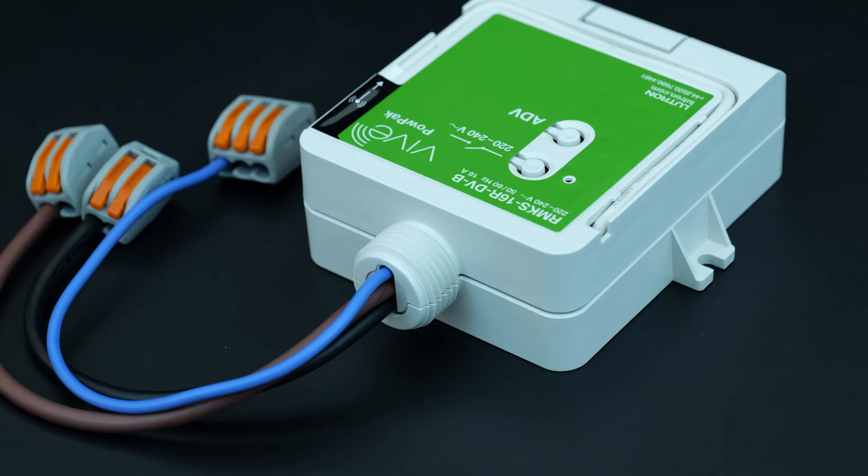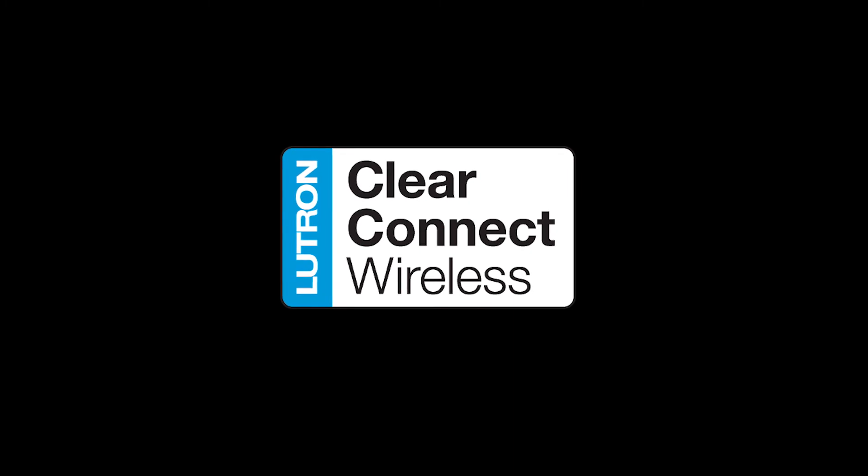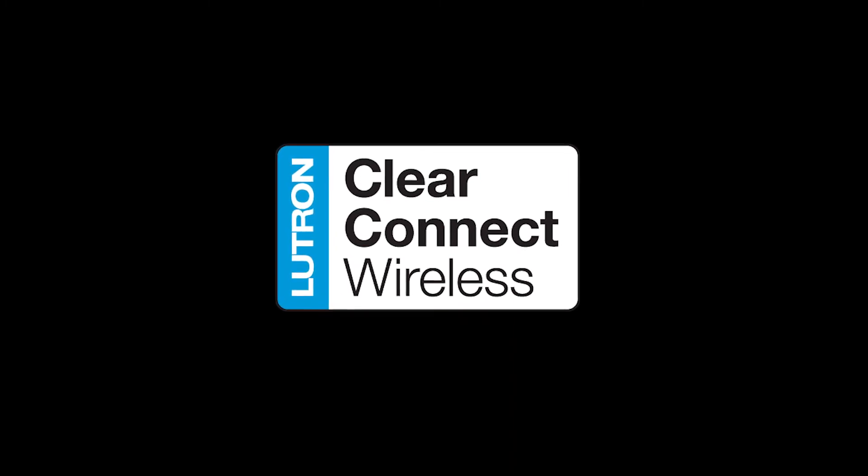That is a lot of power. And guess what? There is no additional wiring needed for the manual controls or the sensors. You can count on it always working through Lutron's ultra reliable ClearConnect wireless protocol. This system is perfect for any commercial environment, old and new.